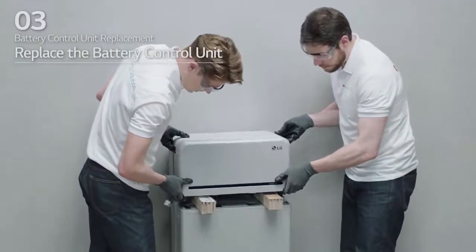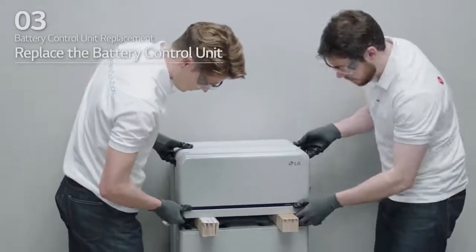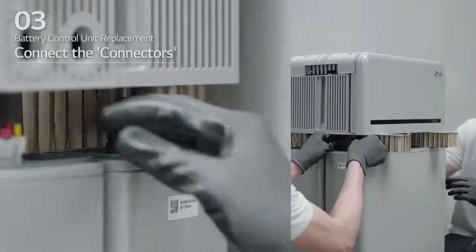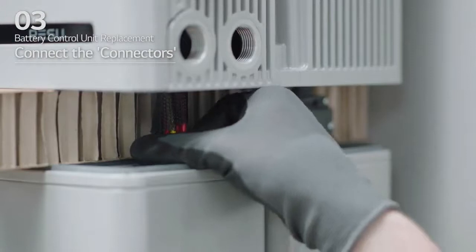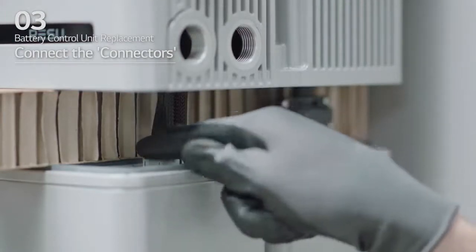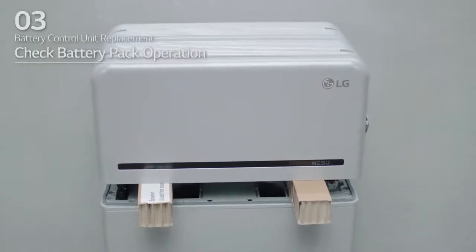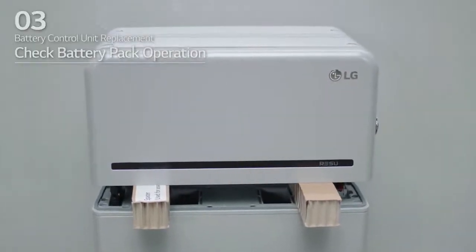Replace the battery control unit and align with the battery module. Then, connect the 2 power connectors and 2 sensing connectors until you hear a click. After that, check that the battery pack is operating properly.